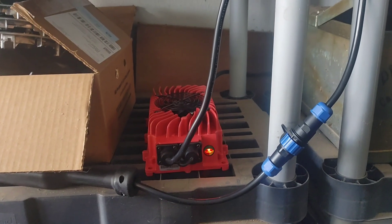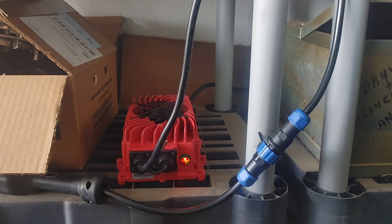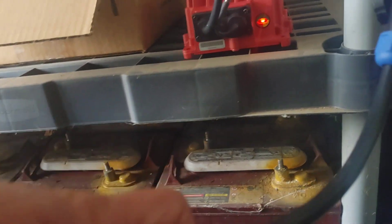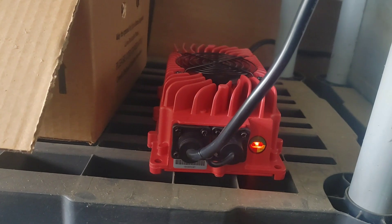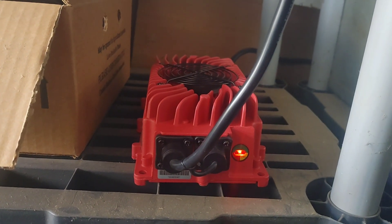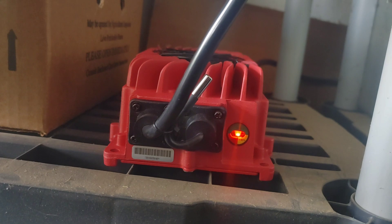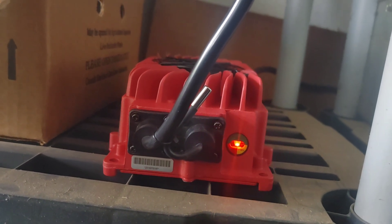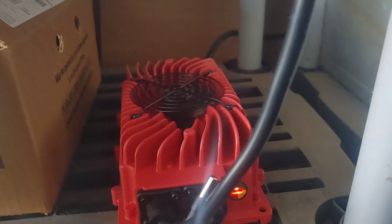Got the charger plugged into the wall so it has power. When the charger is not plugged into the golf cart, the light flashes red and green. When you plug it into the golf cart, the fan kicks on. The light blinks red when it's starting to charge, blinks yellow when halfway charged, blinks green when almost fully charged, and stays solid green when fully charged. When it goes solid green, the fan also turns off.